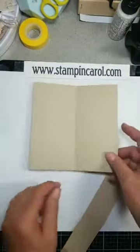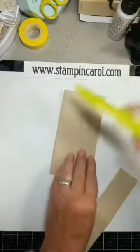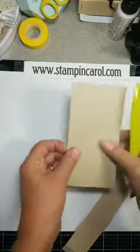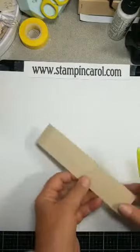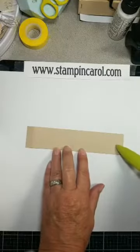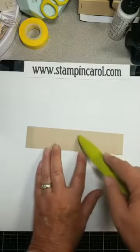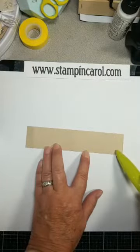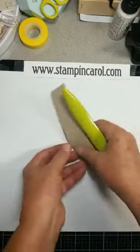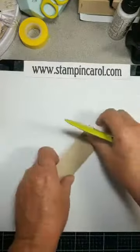So you need three pieces of cardstock. This one is 6x6, scored at 3 inches and folded. This one is 7 inches by 1½, scored at ½, 3½, and 6½. So I'm going to come in here and burnish my folds.